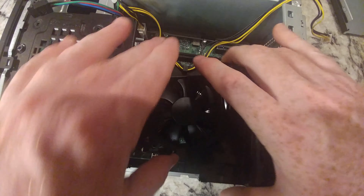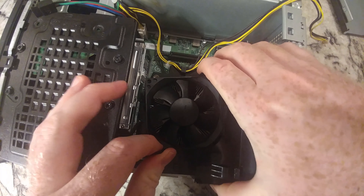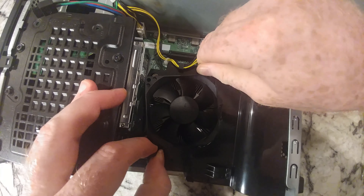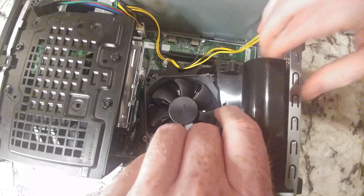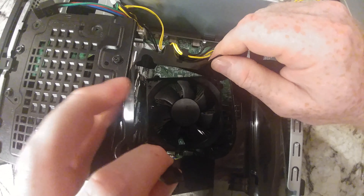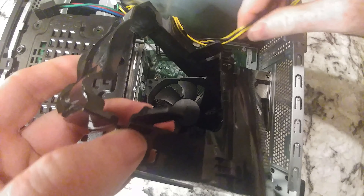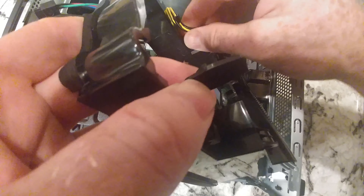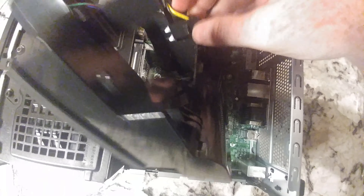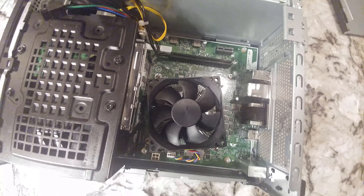Now that we've got that, let's continue to try and work this thing out of here — pulling and pushing out the tabs. This is one of those things that's not the easiest, but there we go. I did not disconnect that one, but at this point it's out of the way.